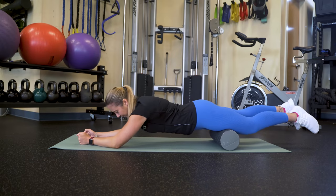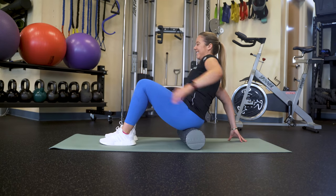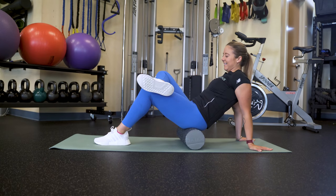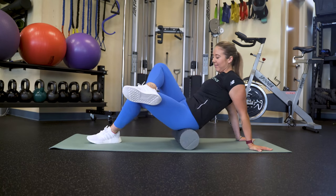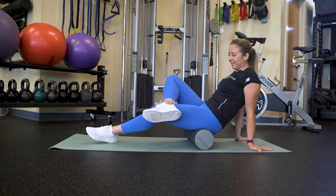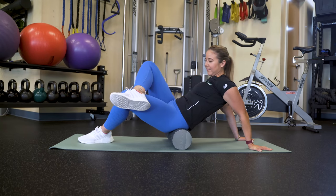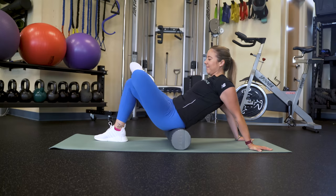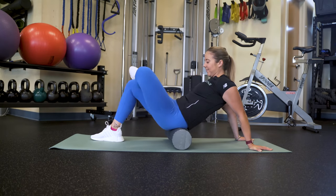Next, we will be foam rolling the glutes. Start by sitting on the foam roller. Bring your hands behind you and then bring your right ankle just above your left knee. Bring your weight into your right glute and roll forward and back, covering the entire muscle. To switch sides, bring your left ankle above your right knee and bring your weight into your left glute. Roll forward and back just as you did on the other side.